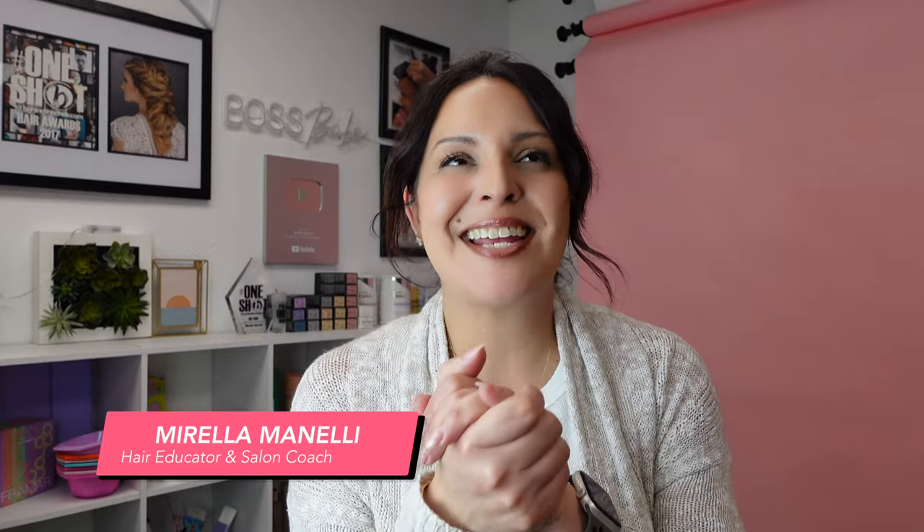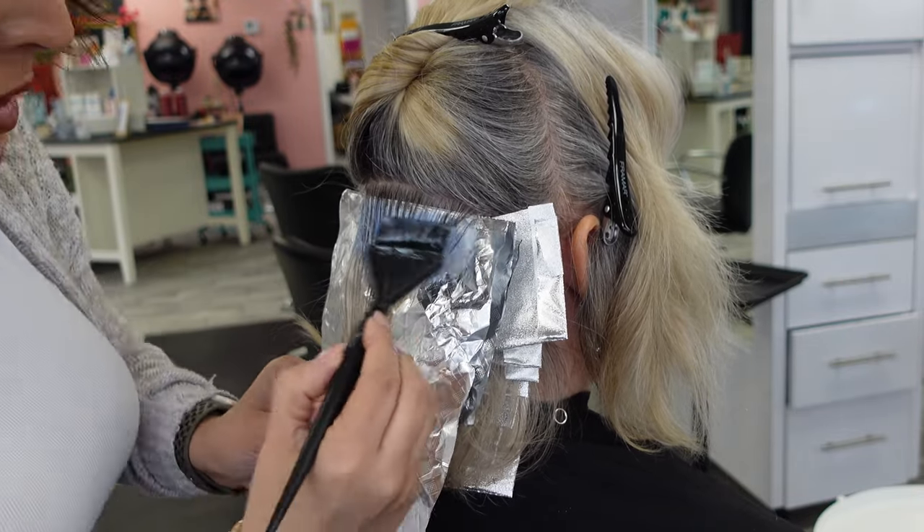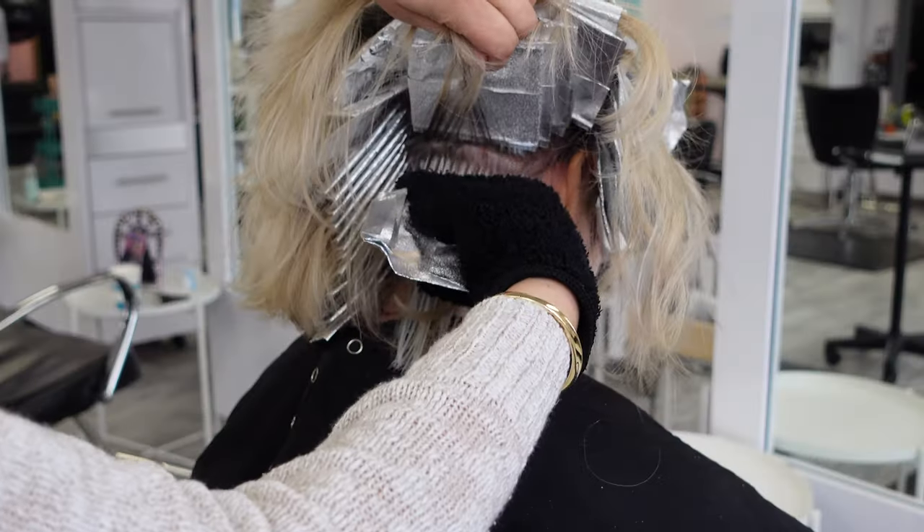Welcome back to my YouTube channel! Today I'm working on this glorious head of hair that needs a color correction. We're going to attempt to take out her really grown-out dimensional gray and some old color highlights — honestly I'm not sure what she has on the ends, but we'll figure it out. The goal is to get her to a dimensional white highlighted blonde. This is a doozy — it looks simple but it is not.